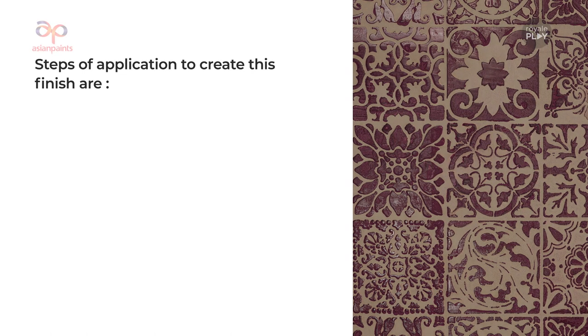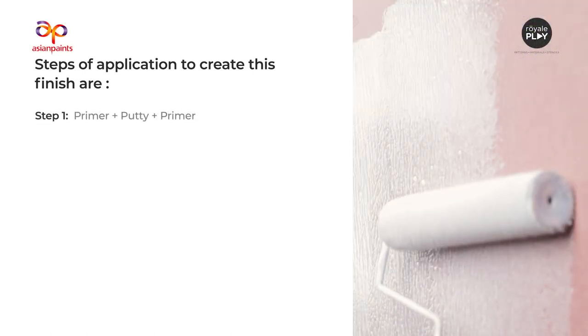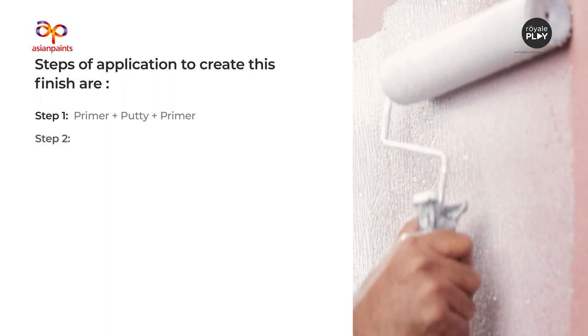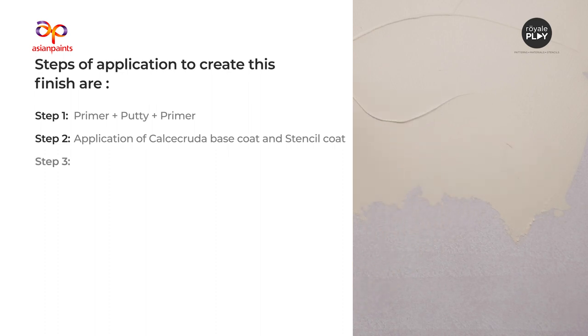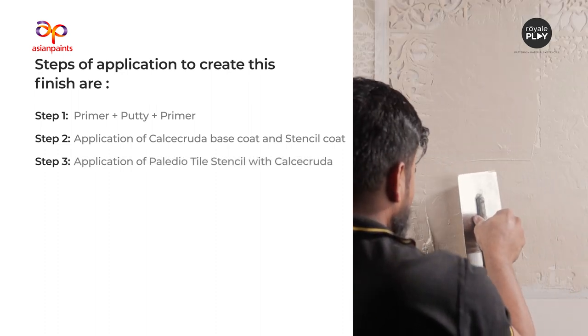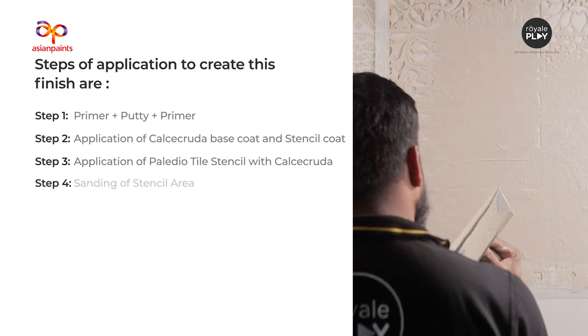Steps of application to create this finish are: Step 1 — Primer plus Putti plus Primer. Step 2 — Application of Calcicruda Base Coat and Stencil Coat. Step 3 — Application of Palladio Tile Stencil with Calcicruda.